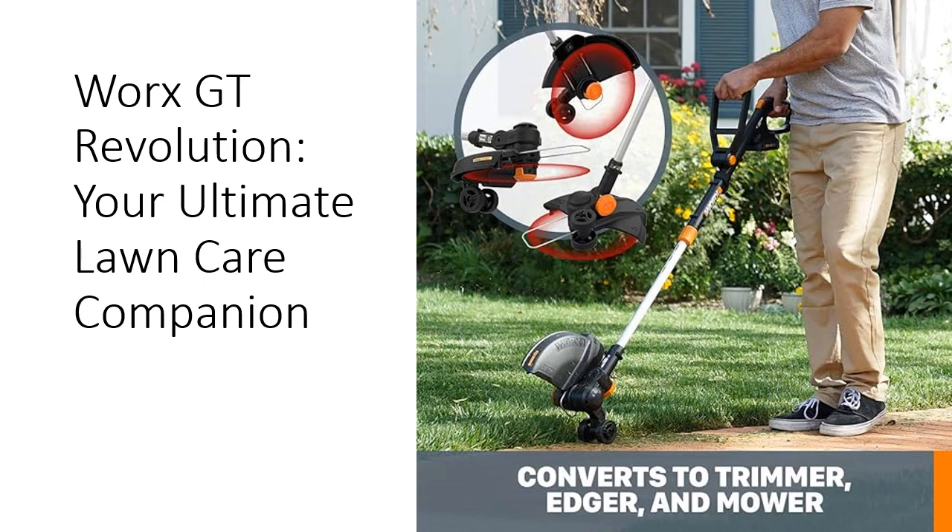The patented Command Feed technology ensures you never run out of line mid-task, while the adjustable handle and extended length offer customizable comfort for extended use.